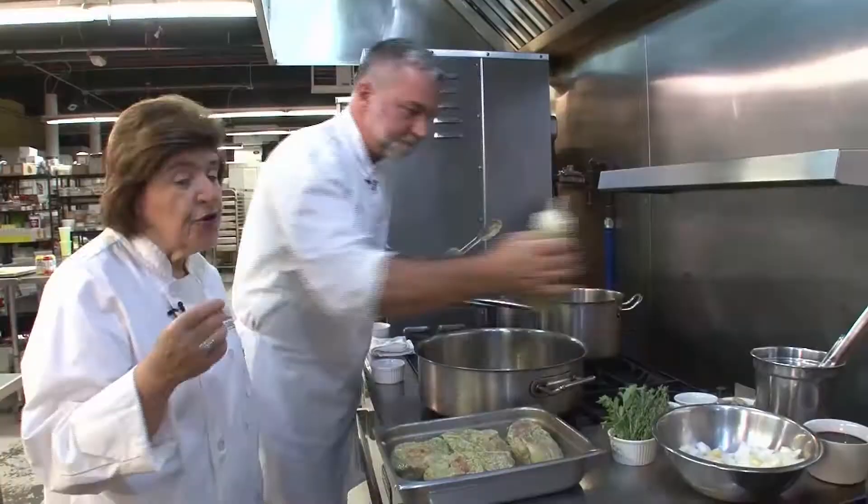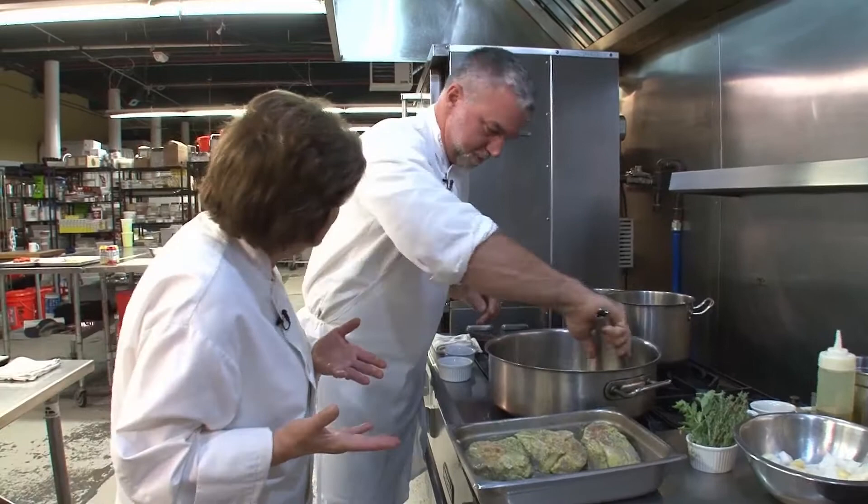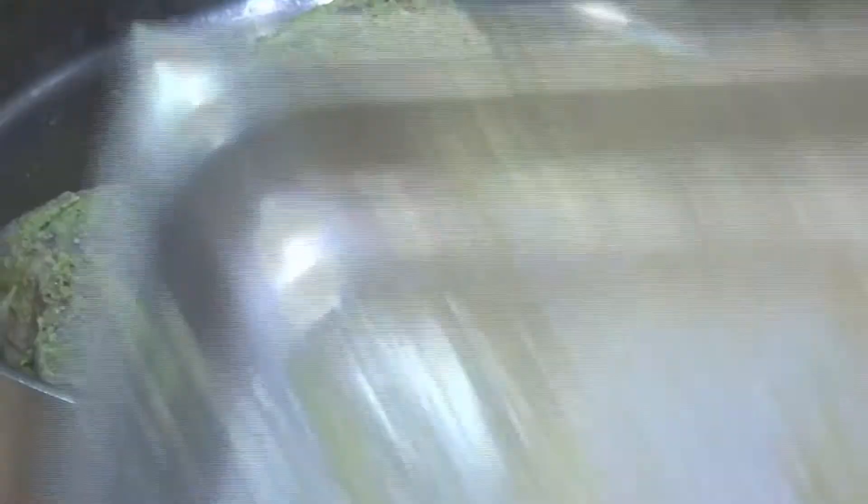I'm going to go ahead and start getting this in the pan using a little bit of olive oil. If you were visiting Milan, this is the dish you absolutely have to have, because this is a classic in Milan. You go to the restaurant and ask for osso buco, which is usually served with a risotto. So while the meat is browning, we're going to go have an espresso.